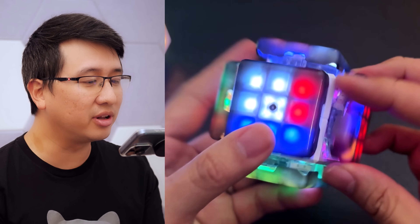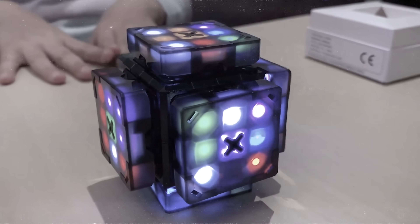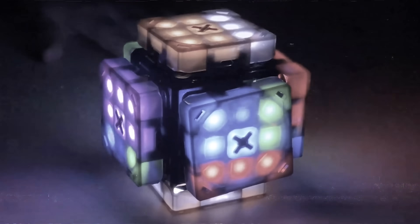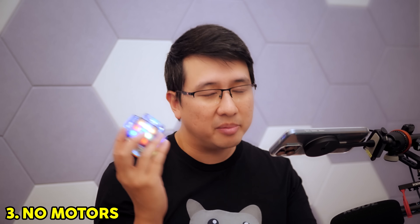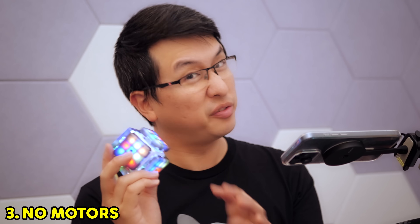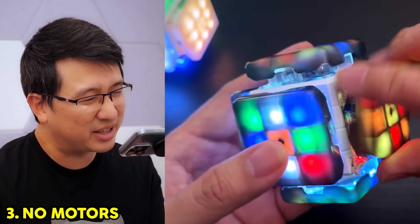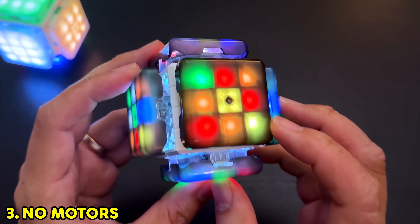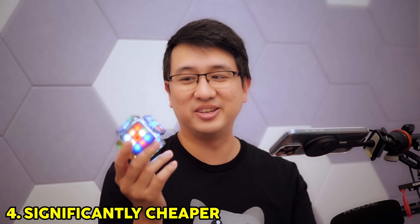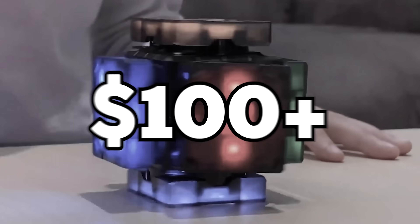The next big difference: this thing no longer has motors in it. You may remember that the previous XMars Cube could move itself — it was one of the coolest things about it, even though it was a little bit gimmicky. But personally, removing motors could have been one of the most genius things they did. The cube now turns a lot quieter, you don't feel like you're turning against anything, and I suspect it's what brought the cost down a lot. The Tok Tok Cube now retails at $75, while the old one was about $100.